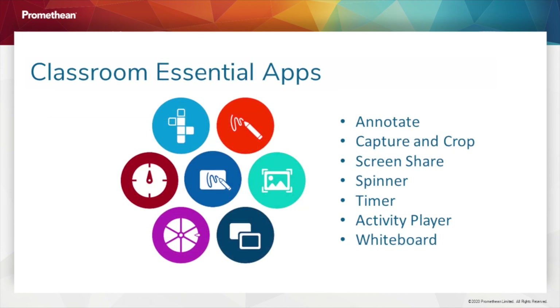Remember, you can always access the unified menu, even over connected devices. This means you will also have access to the classroom essential apps. Use the Home button from the unified menu to return home at any time.